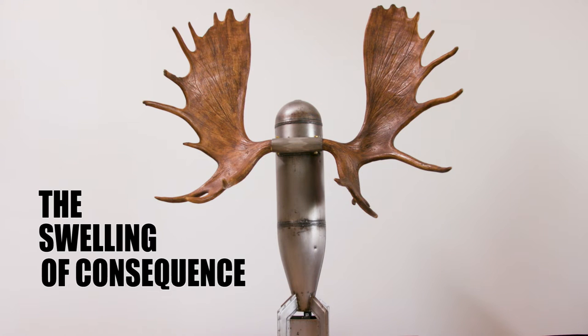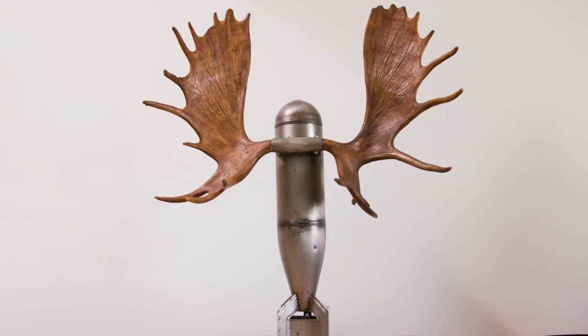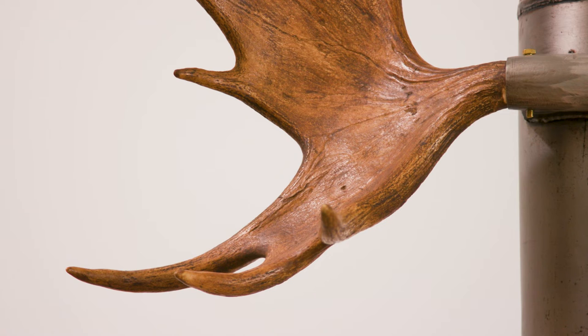The name of this piece is The Swelling of Consequence. It's made out of a World War II practice bomb and a pair of moose antlers.